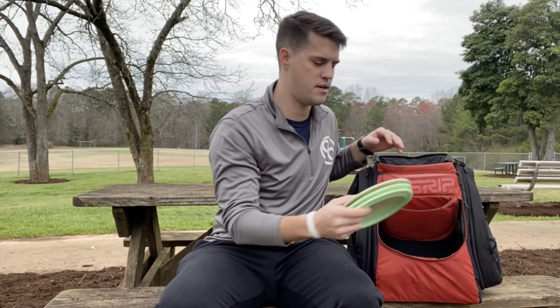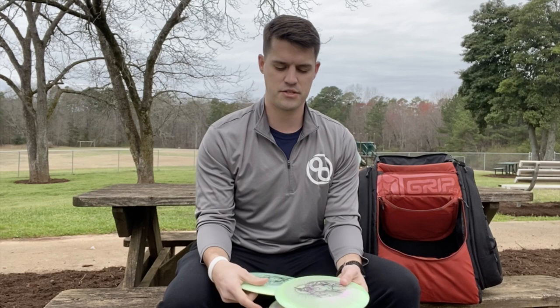And last but not least, I've got my Swirly S-Blend Emperors. The Emperor is a very Destroyer-like disc, very stable, something you can trust in every situation. I've got two Garrett Gurthie signature ones — these are a little bit lighter, a 168 and a 171. I'm using these for any kind of overstable distance shot. If the wind is up and I just need something to finish back, or if I'm throwing sidearm, you'll see me use one of these. And then if the wind really picks up, I pull out the max weight Swirly S-Blend Emperor — I know it's always going to finish to the left for backhand or to the right for sidearm.